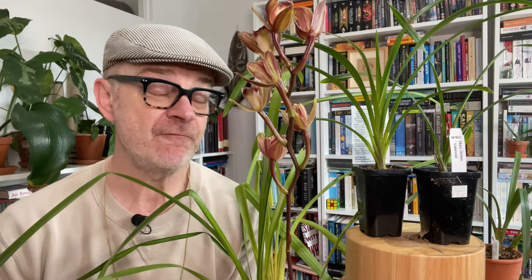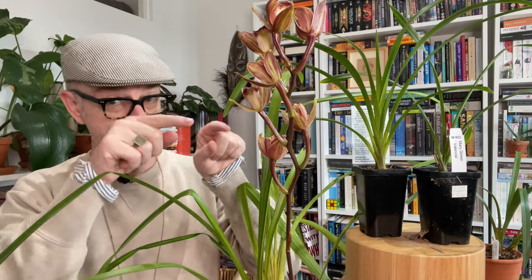Hello plant lovers, it is Matthew in Melbourne welcoming you back to my channel. Thank you very much for finding me. If you're new here, I grow cold and cool intermediate orchids here in Melbourne, Australia without a greenhouse, grow lights, humidifiers, or any equipment — just me and them indoors or outdoors.